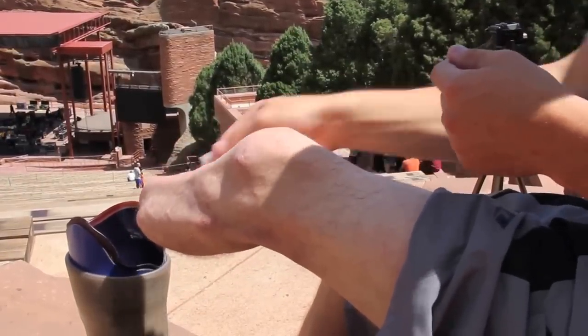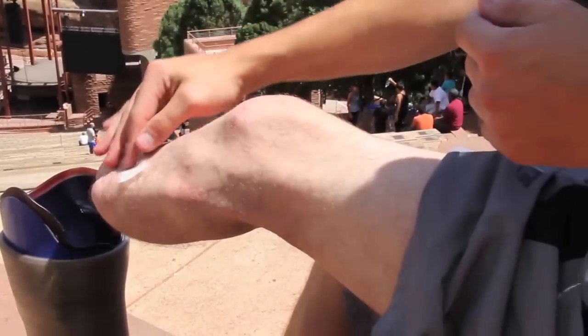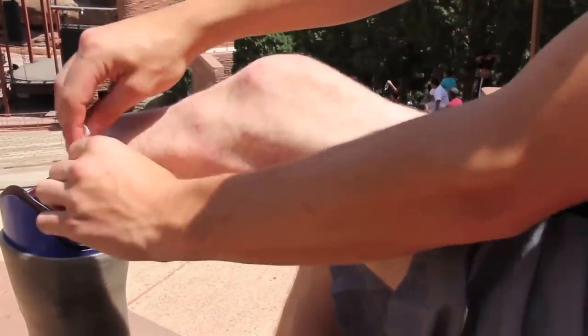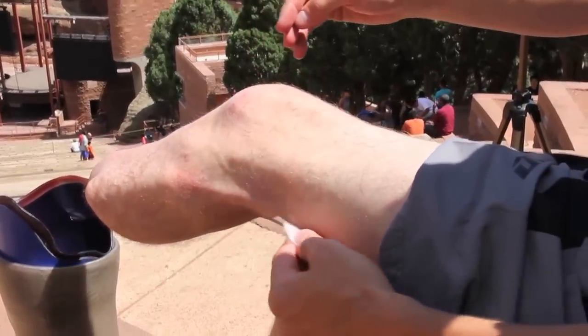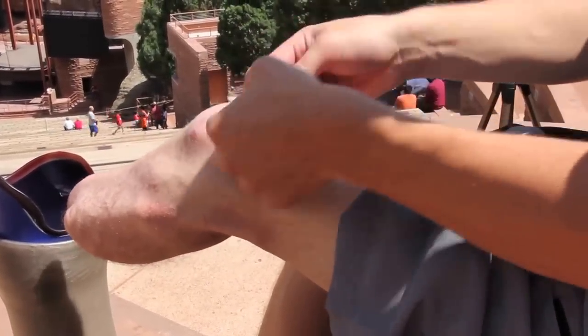Also, ask your prosthetist if these products will likely break down the gel material of your liner. It might work best to apply these products to your leg at night before you go to bed, as they take a while to be absorbed anyway.